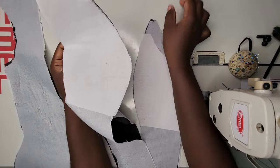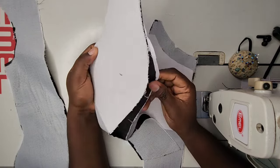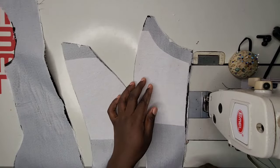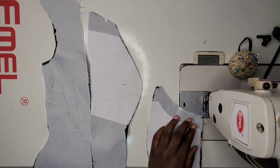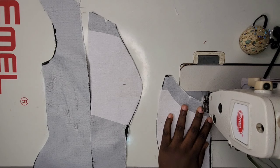Next I'll be joining the bust area together — joining all the panels and then ironing all the seams open. If you haven't seen the tutorial on the cutting and sewing process of the overbust corset, you should watch that part first, then come back here to watch the bust caging tutorial.